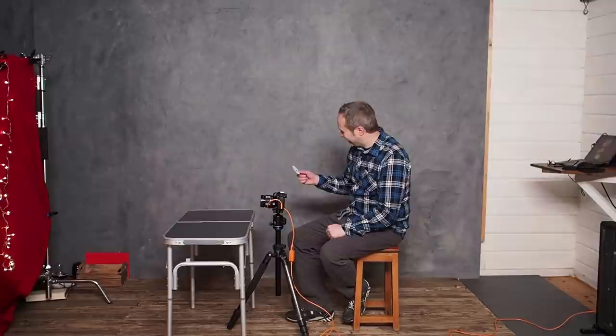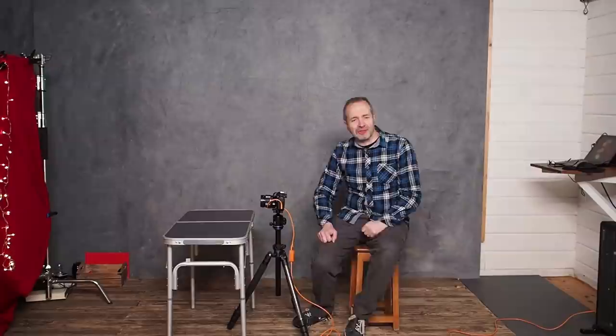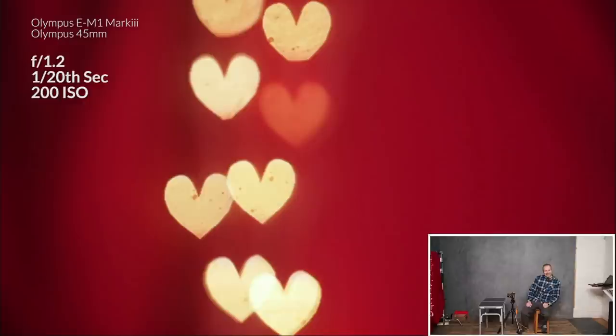The lens will still be able to see through it. I'm going to get my little heart and push it into the lens. Because I've cut this to shape it fits perfectly right flush up against the lens. Same shot, nothing's changed — jump back to my laptop. And that's how easy it is.